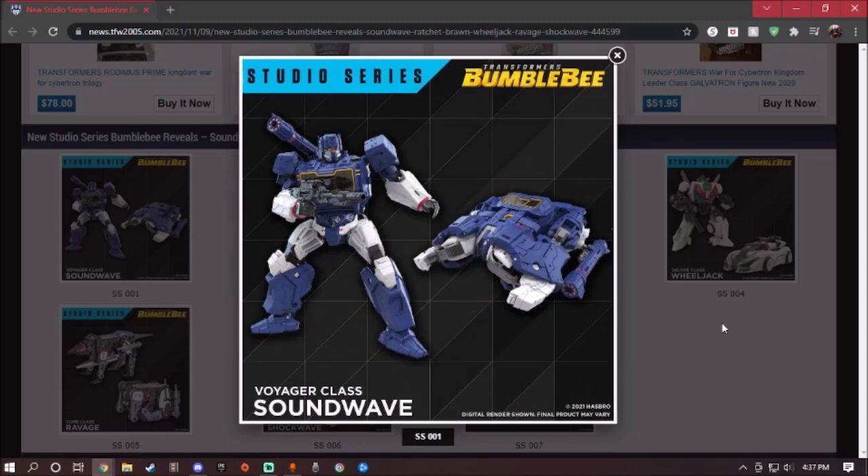Here we have the last figure for today: Voyager Class Soundwave. What kind of vehicle mode is this? It's almost like a crab — I think it's actually a Cybertronian hover vehicle. Robot mode on the other hand looks amazingly good. I get the feeling his chest can open up and you can store Ravage in there — please make that gimmick happen. The only major problem is the hip articulation can get in the way of his shoulder cannon. He also has some hollowness on the shins, and the vehicle mode is questionable, but the robot mode is good.